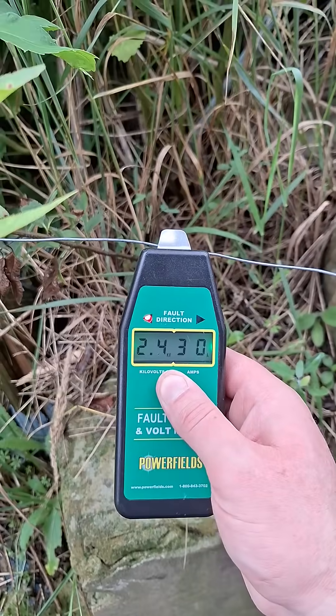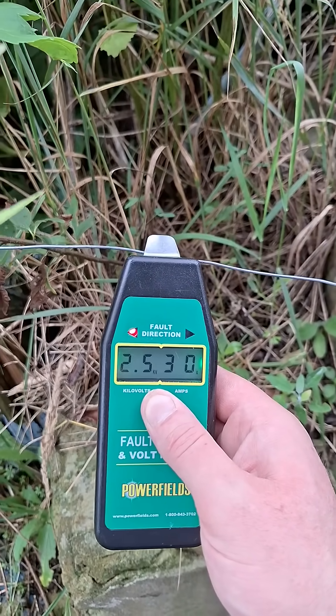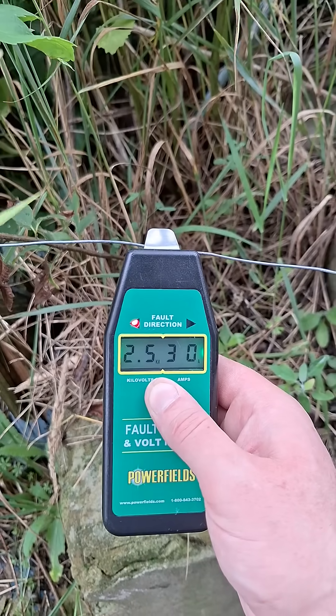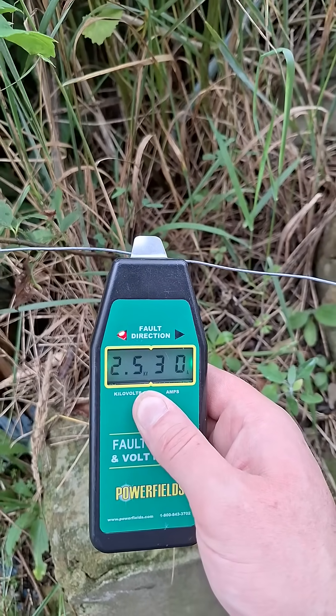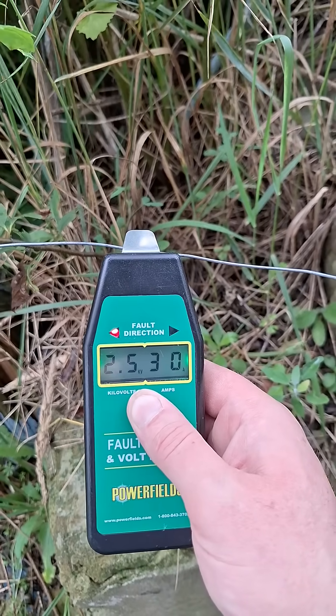That tells me there's still an issue on the ground. I think that means we need more ground cables, and I think this is also where the vegetation truly is a horrible idea and definitely needs to be fixed.